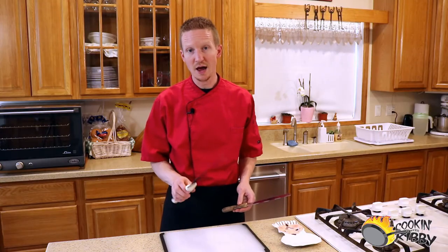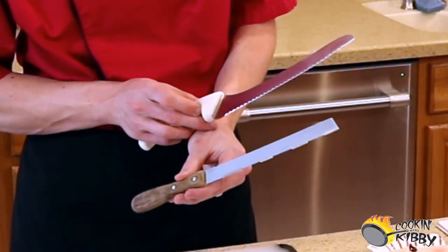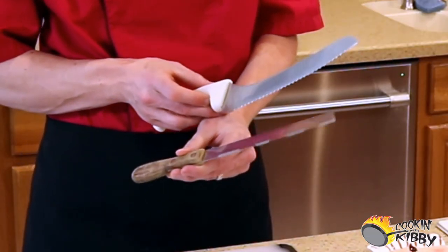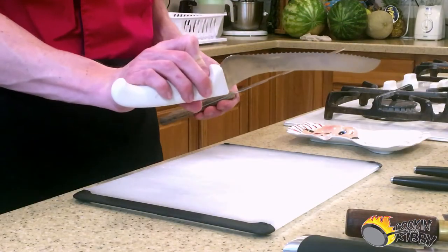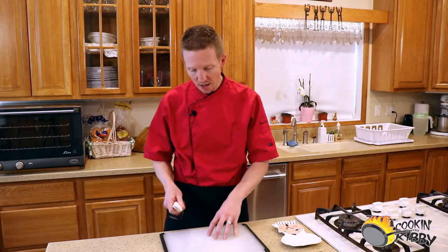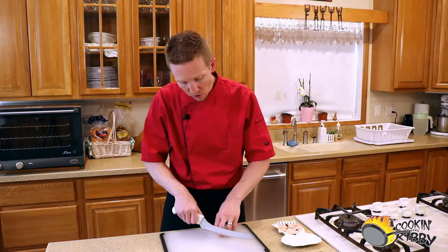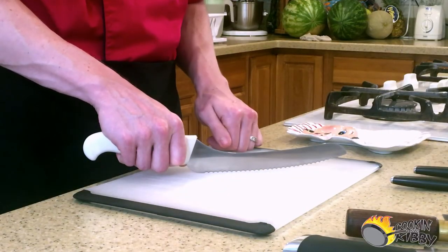Now this particular serrated knife is called an offset serrated knife, as opposed to a straight bread knife. The difference is the way the handle is offset from the blade, which when you are slicing products on a cutting board allows you to make your way all the way down through the product to the cutting board without hitting your knuckles.